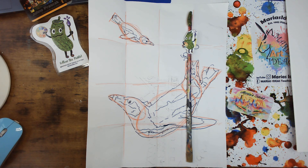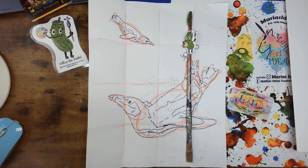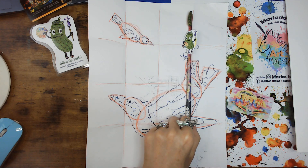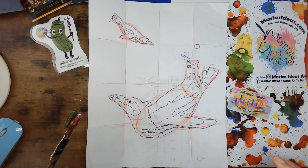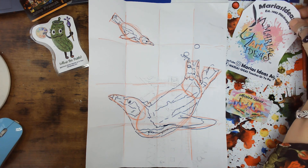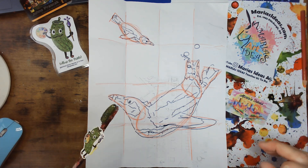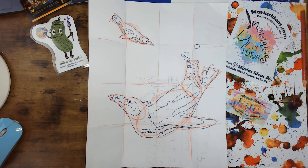Hi, welcome to Maria's Ideas Art. This is episode 23, the 10-minute tutorial for our volunteer cable TV show here in Pittsburgh, Maria's Ideas Teaches Us to Paint. You can follow me on YouTube, Maria's Ideas Art. You can also follow me on Facebook for this show, Maria's Ideas Teaches Us to Paint or Maria's Ideas Art.